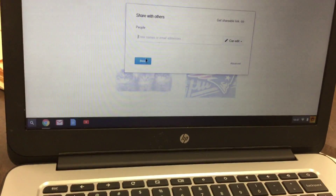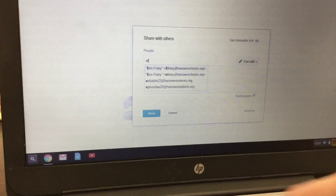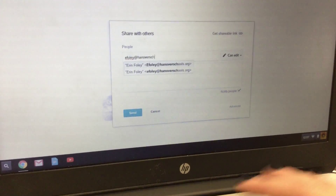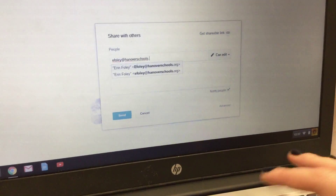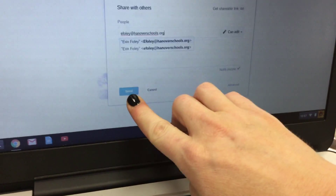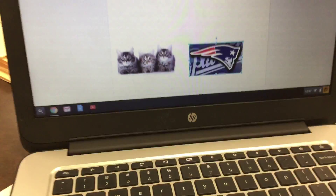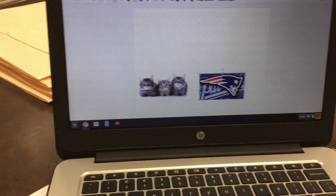You can click and drag the picture to move it, and put in as many pictures as you'd like. Then click on Share. You're going to type in the correct email address: eFoley at HanoverSchools.org. Click Send. That's it.